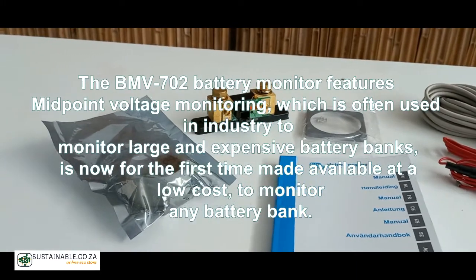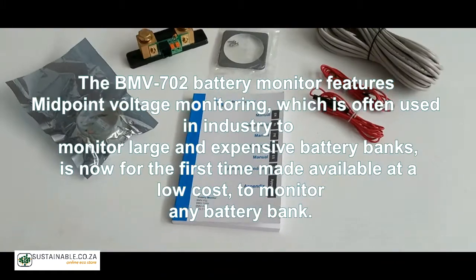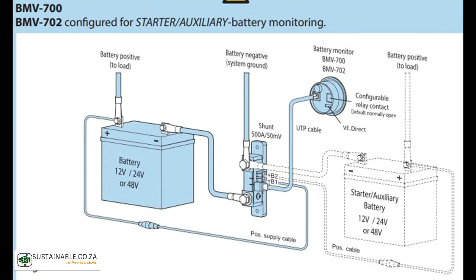The BMV702 battery monitor features midpoint voltage monitoring, which is often used in the industry to monitor large and expensive battery banks and is now for the first time made available at a low cost to monitor any battery bank.